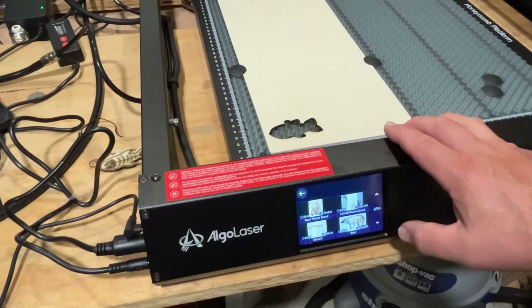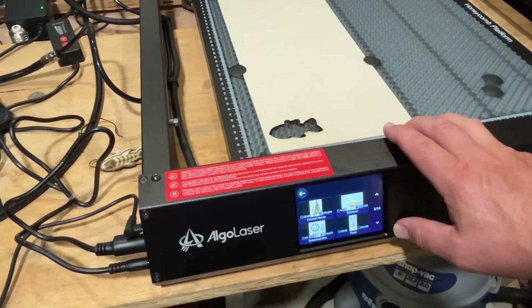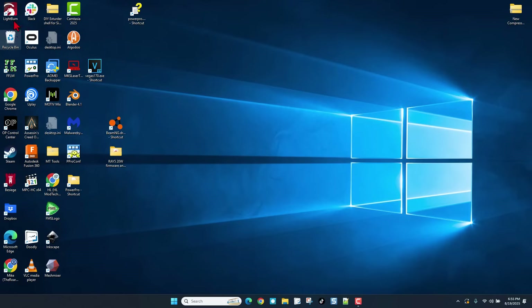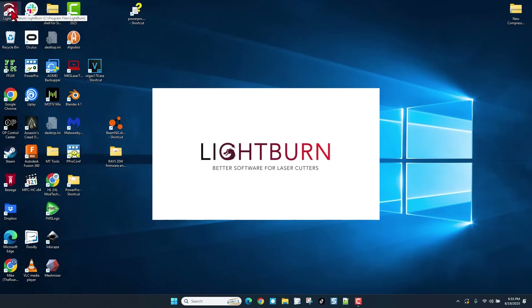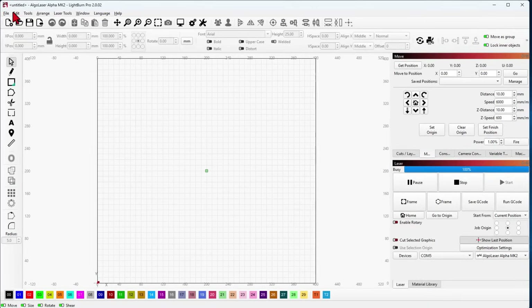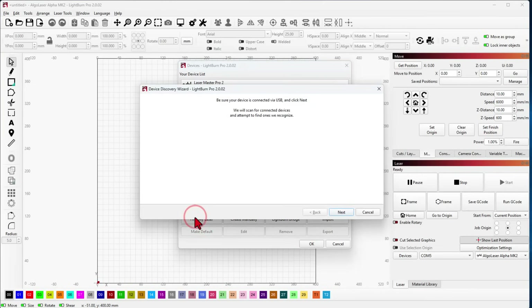There are 14 pages of projects that have been shared with the laser. Now I have bounced to my laptop and I want to connect this to LightBurn. Of course we double-click it and I have plugged in the USB cable. As you can tell by the noise it is already connected, so let me show you how easy it was. I went over here to Laser Tools, did Manage Devices, and found my laser. Made sure it was connected and hit Next.